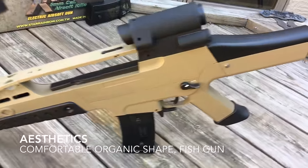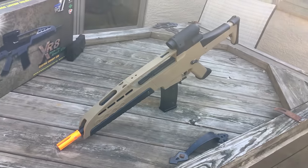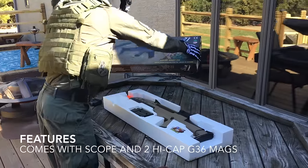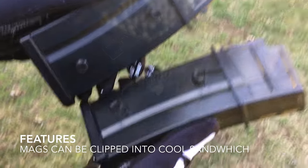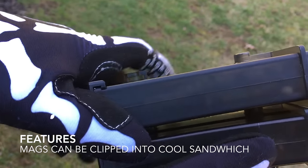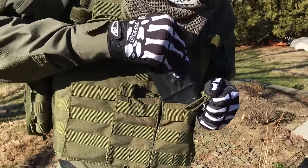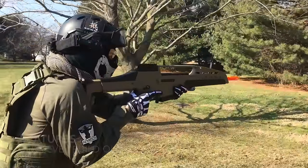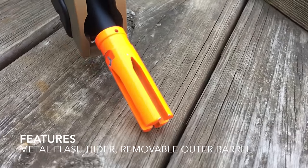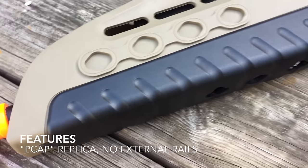The XM8 has a contoured organic exterior and a sleek profile. Much like the real thing, it's completely polymer and takes many of its design cues from the G36. The XM8 comes packaged with an included scope and two high-cap G36 magazines. The mags can be clipped together to make a cool sandwich. They fit in M4 mag pouches but are nearly impossible to pull out quickly. It has a solid metal flash hider that is firmly attached to the outer barrel. It's difficult to remove, but the outer barrel can be screwed off and replaced if necessary.